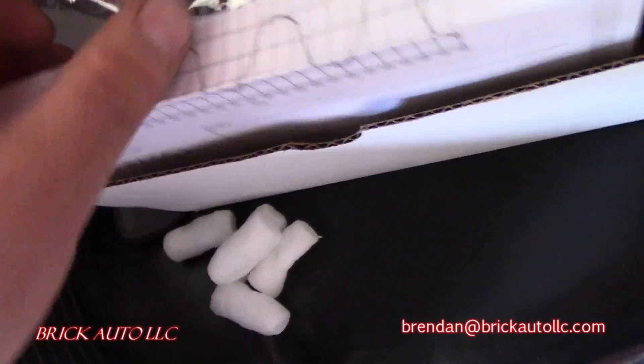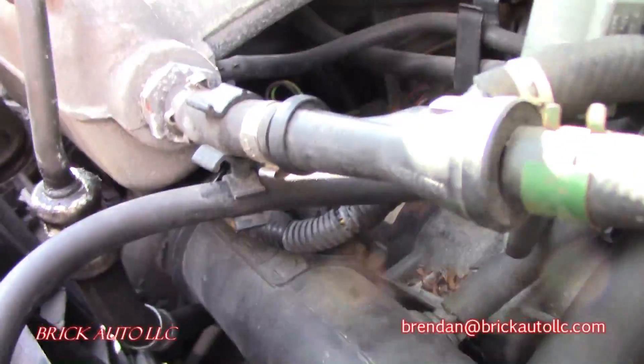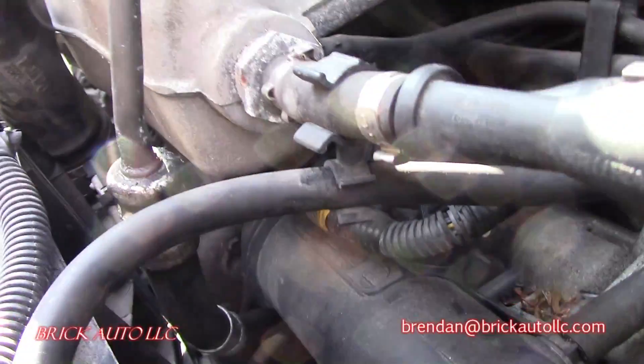The ETM is located under the intake. The owner actually had it reprogrammed to their VIN.